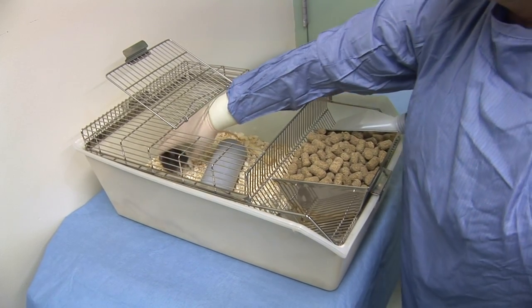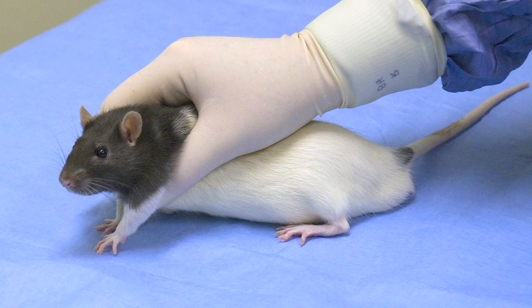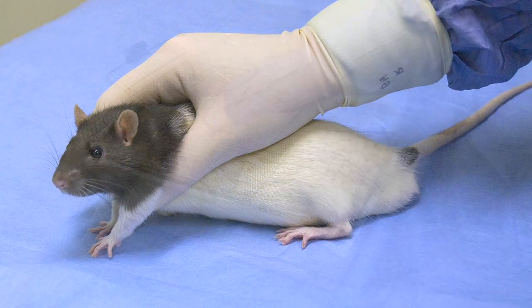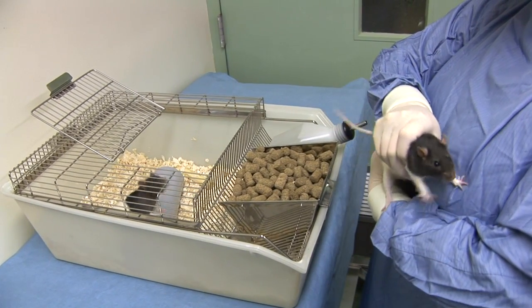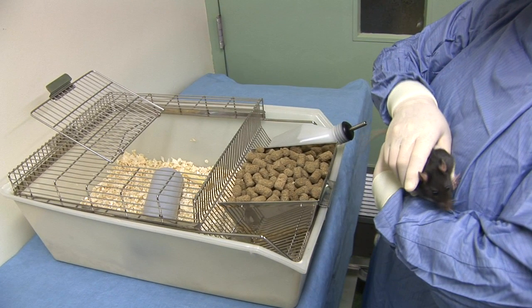The first rat to be injected should then be restrained smoothly without hesitation by grasping it around its shoulders. The rat should then be lifted from the floor of its cage onto your arm or onto the cage lid.